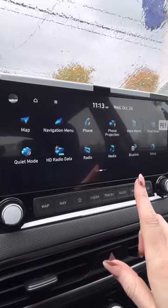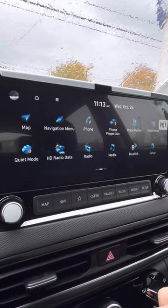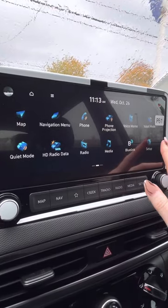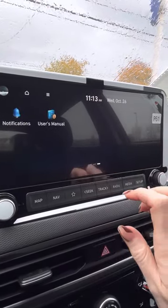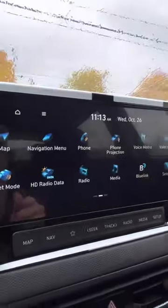This is just your regular stuff here — like your phone, media, Blue Link that I will have set up for you already so you can do personalized stuff in here. You can set up notifications, and your manual will be in the glove box for you as well.